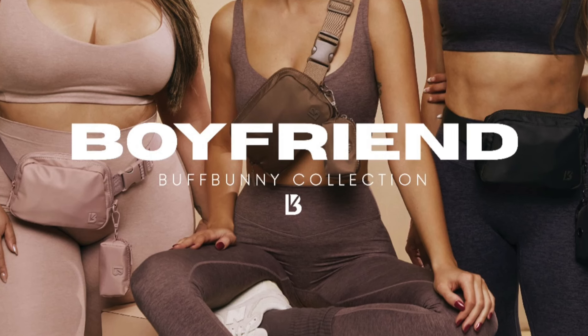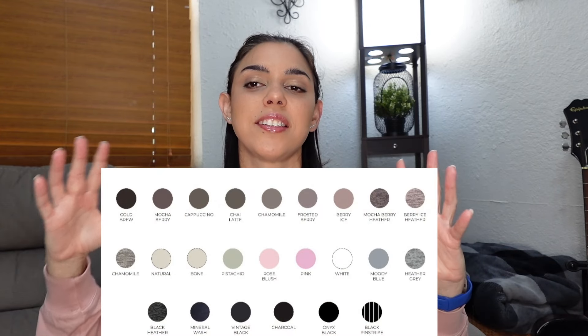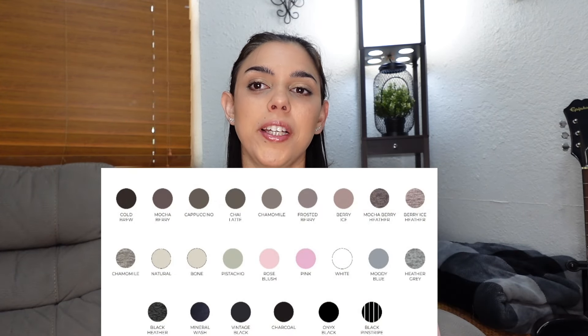Hey guys, welcome back! Today we have yet another wonderful Buff Bunny collection review. This one is called the Boyfriend Collection. I'm going to pop down the colors right here so you guys can see what colors are coming in.